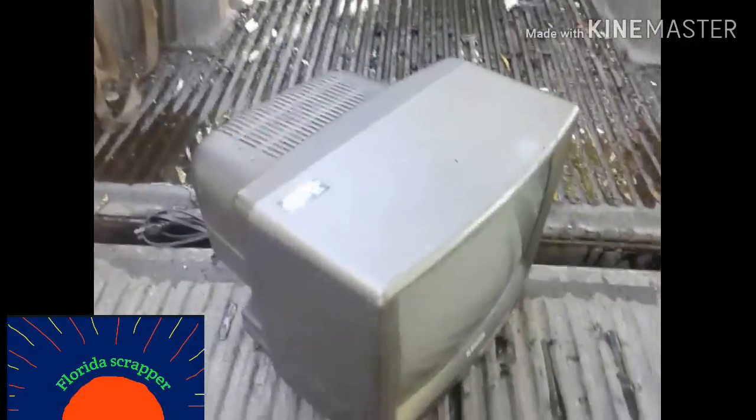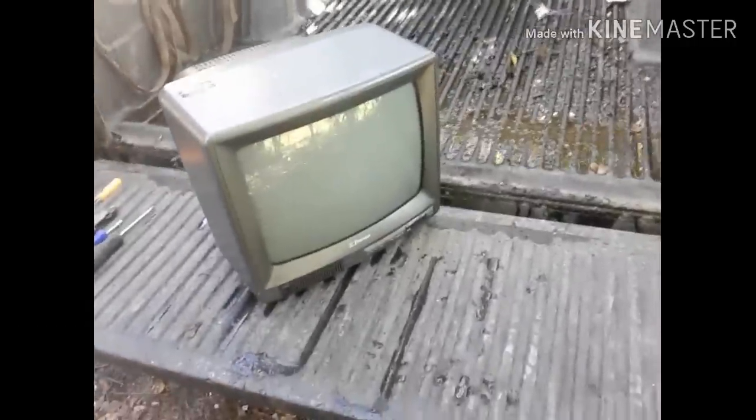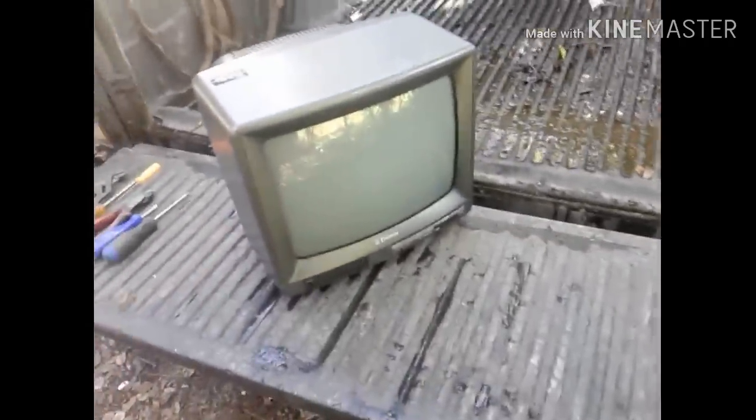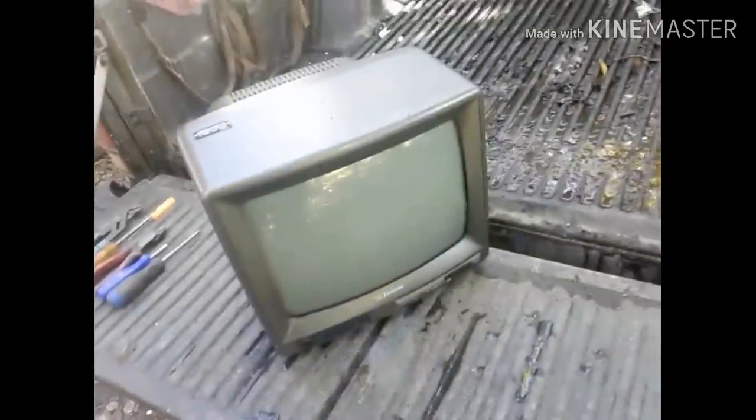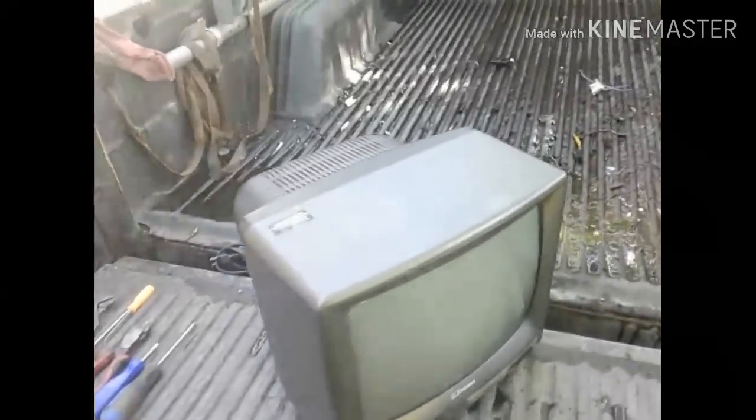All right, everybody. Good afternoon. I decided I'd do a video — heard a lot of talk about TVs on the side of the road. You see them all the time, these old CRT TVs, the old tube-style televisions. So I'm going to take one apart and show everybody what's inside, what's worth any money, what isn't, and the biggest reason why I don't pick these up.